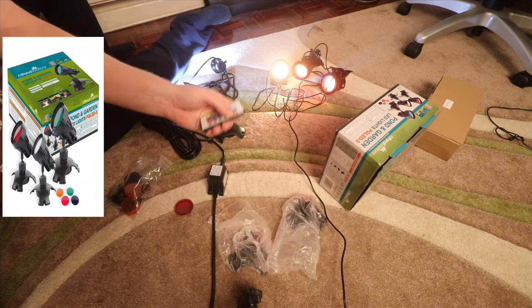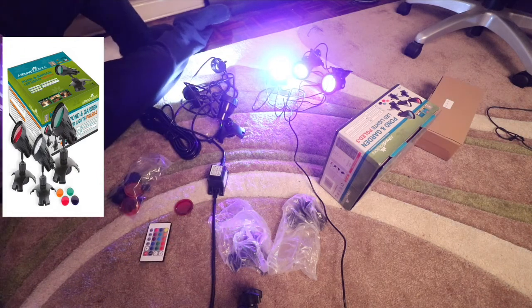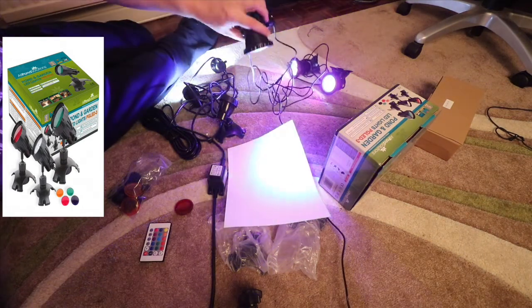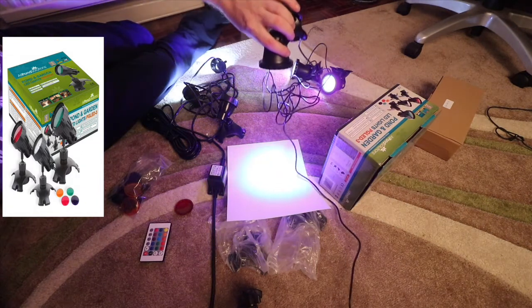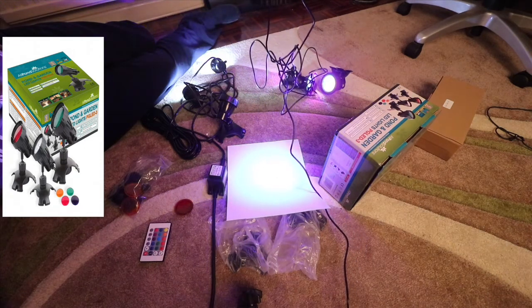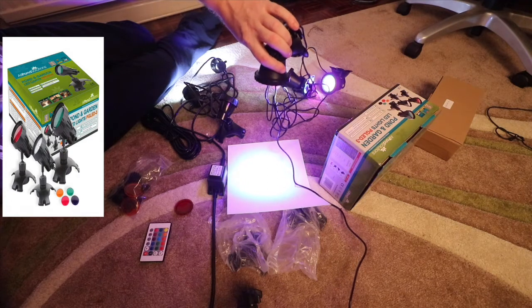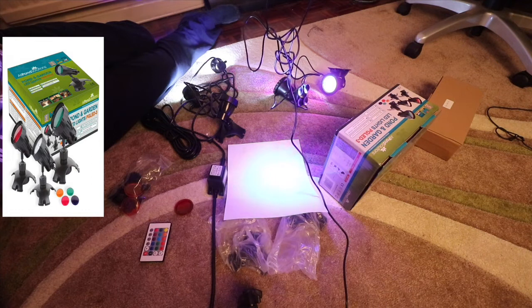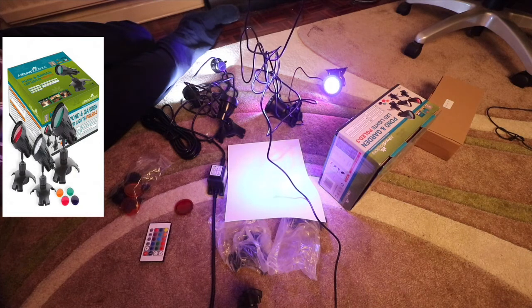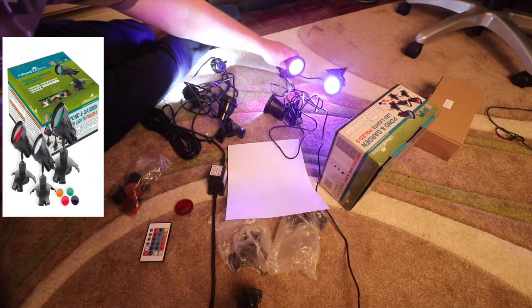If you want white light on the Chinese one, you press white which turns all the LEDs on — however, it's not truly white light. If I put a piece of paper against it, you can see it looks more blue. Looking closely at the light itself, you can see tinges of color — magenta, blue, and some yellow — so it's not pure white light.